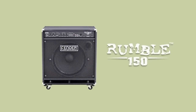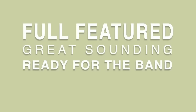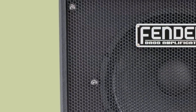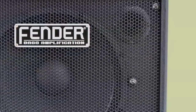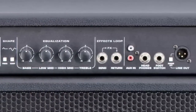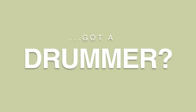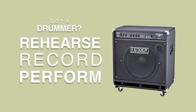The Rumble 150 has redefined the full-featured, great-sounding, ready-for-the-band bass amp. Serious low-end comes from a Fender special-designed 15-inch speaker combined with a high-frequency horn and 150 watts of power. An XLR output sends your performance through the stage PA system or recording studio console. Got a drummer? Rehearse, record, and perform with confidence on the Rumble 150.